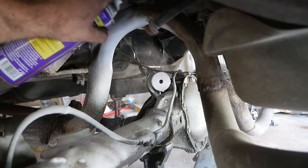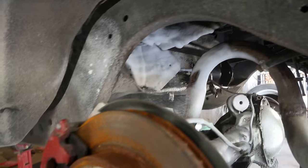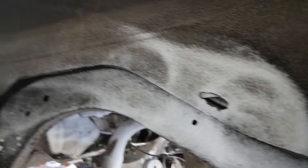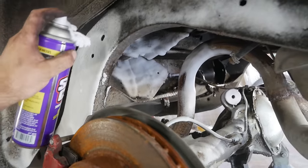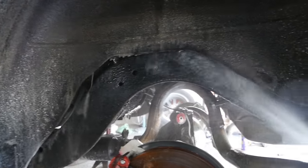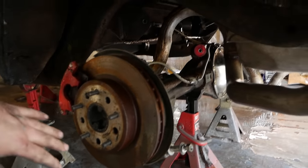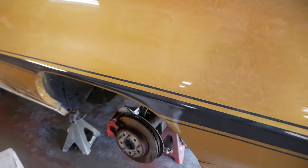Going to hit everything with some Super Clean and hose the hell out of this thing, get it all cleaned up and ignore all the holes. I just keep doing what I've been doing for the last 15 years with this car, and it's been working pretty good for me. Get that all dried off with the box fans, and then we'll start putting new stuff on.